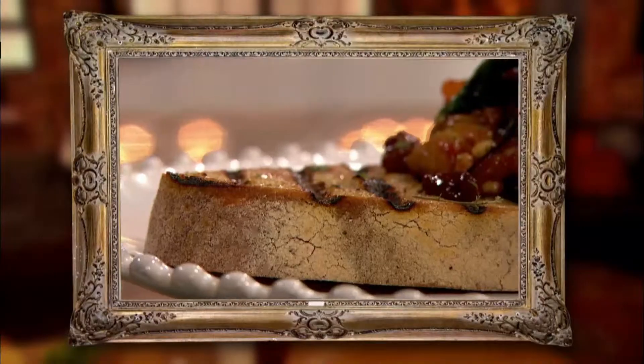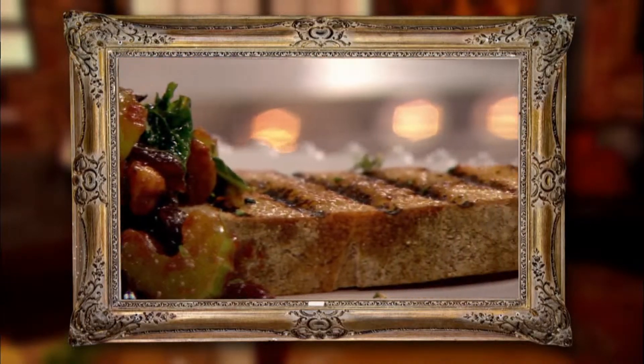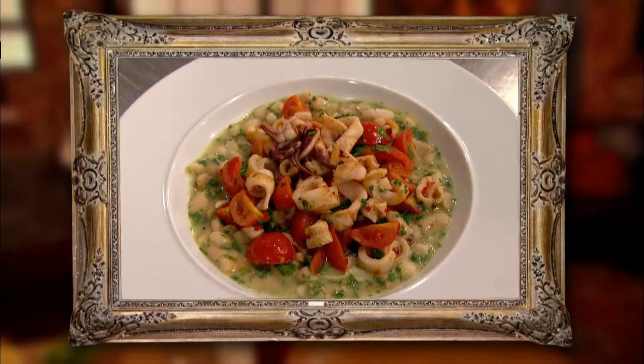Well done, Theo — you deserve it. The judges loved the simplicity of Francesco's caponata, but felt that Theo's dish had an exciting combination of ingredients while still being simple to prepare, which for them gave it the edge.